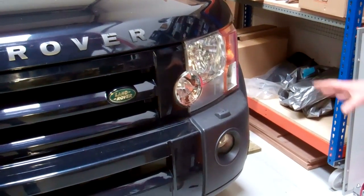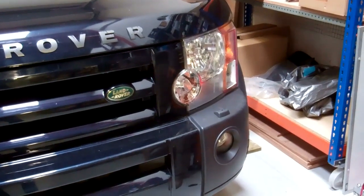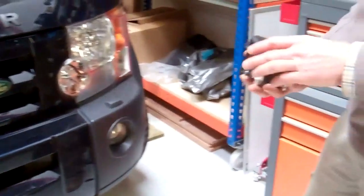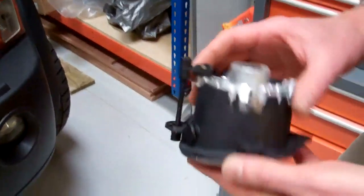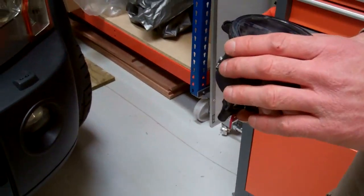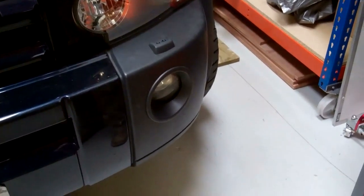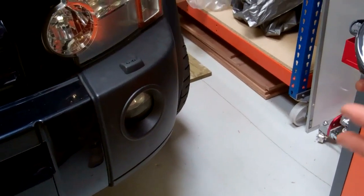Today we're going to show you how to change a fog light in a Land Rover Discovery 3. This is an aftermarket fog lamp — we've got these available on the website. They do get damaged because of their position; the glass often gets cracked.